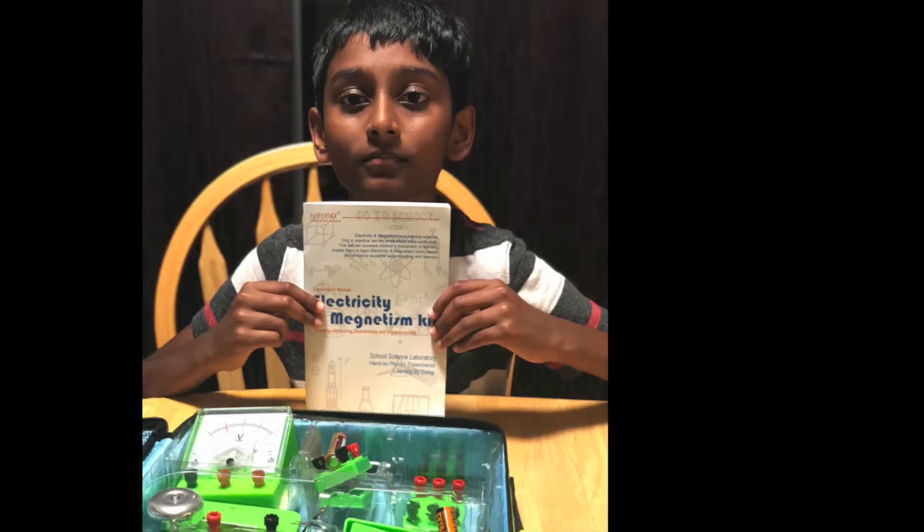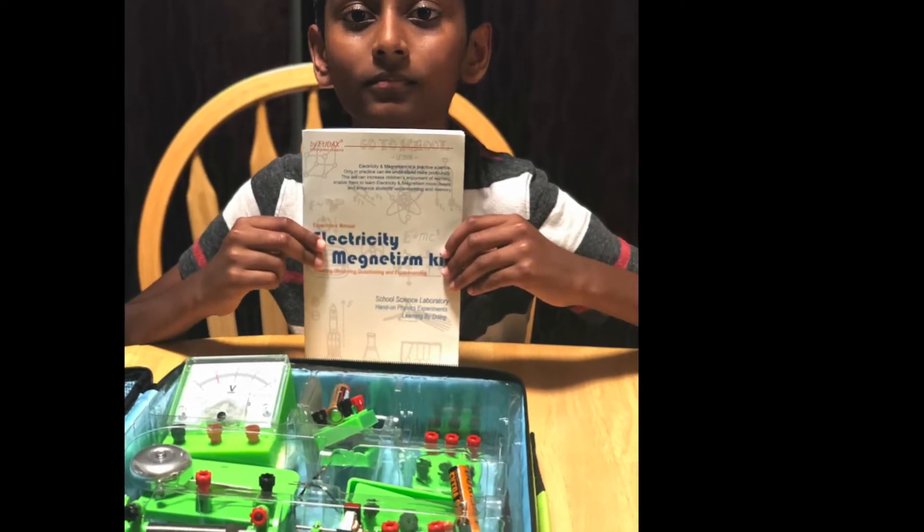Hi! So, I am going to talk about electricity, magnetism, and kittens.